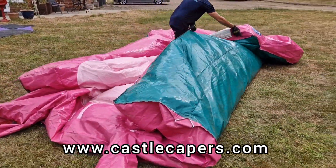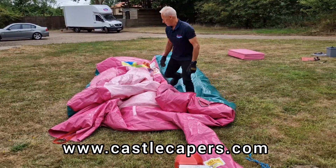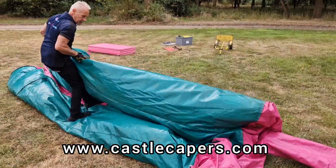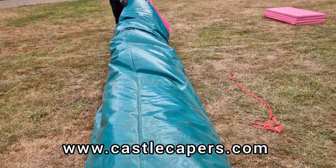Once one side has been fully folded, begin to walk the air out from the front to the back. Simply repeat this process on the opposite side, fold the inflatable in half one more time, and begin to walk the rest of the air out.